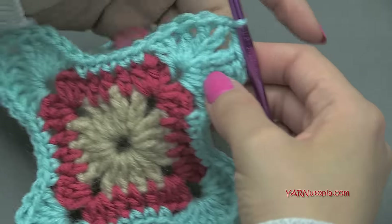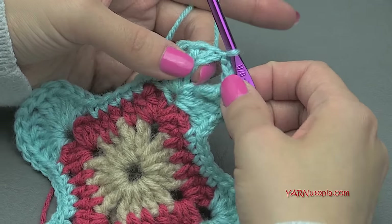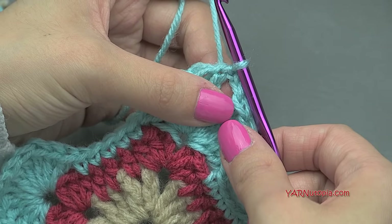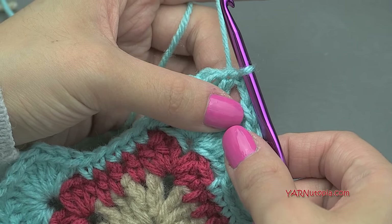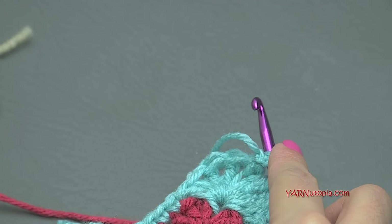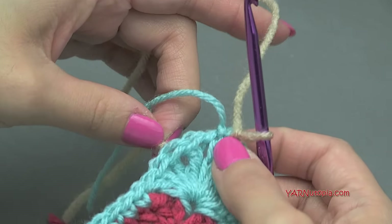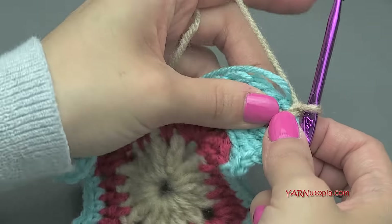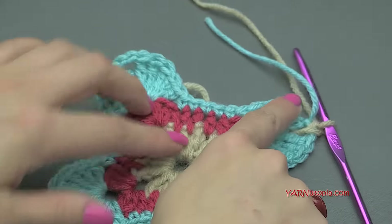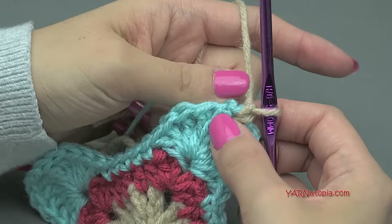Now for round four I'm going to change color. If you are not changing color, slip stitch back into the corner — the chain-two space — yarn over, pull through and through, then chain up one. But I'm changing color, so chain up one, cut the yarn, grab the new color, insert the hook into that corner space, hook on the new color, and chain up one just to attach. Our square doesn't look like a square yet — it looks like some random wonky thing — so now we're going to make it straight across with a few different types of stitches.